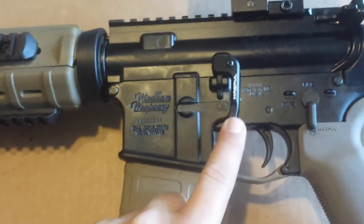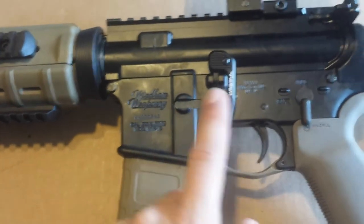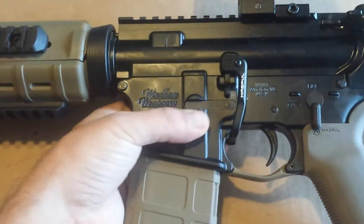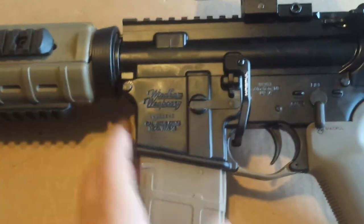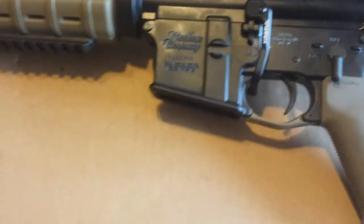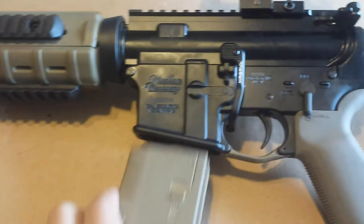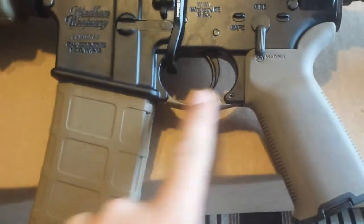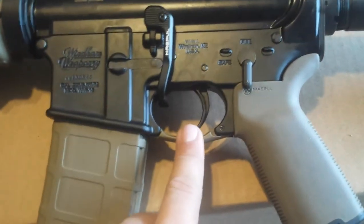Coming forward, I got the BAD lever — battery assist device — which really makes it easy to drop your bolt carrier group quickly. This rifle is unloaded, nothing in the mag, nothing in the chamber. I got the enhanced trigger guard, so you can shoot in there with gloves.